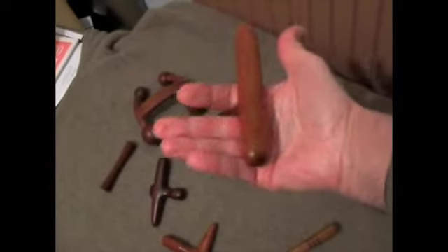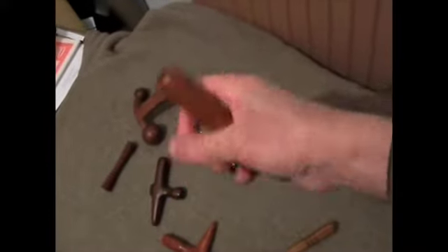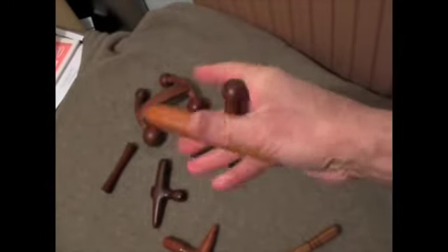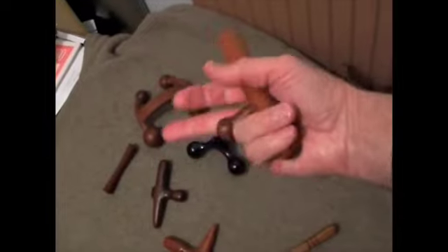Each Zubo is individually crafted and finished by hand and they're normally made out of some kind of hard wood, turned on a lathe and then assembled. There are just two pieces and they're glued to make them ultra strong.